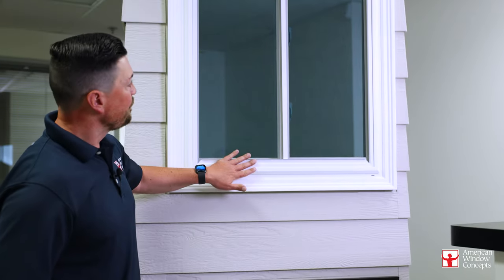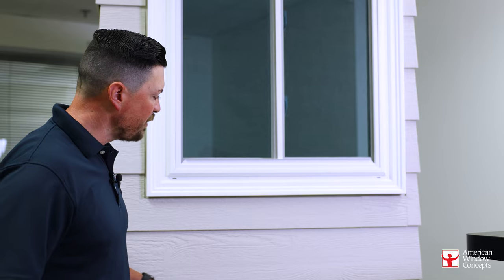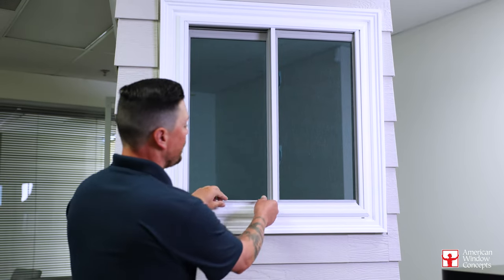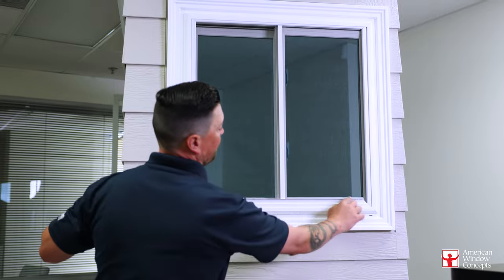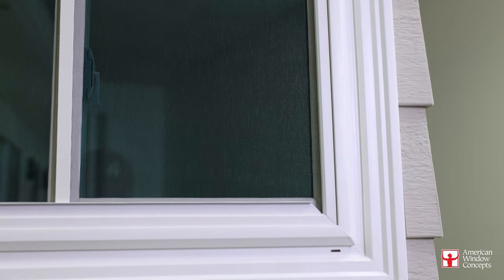Now, when we look up here, you can see that this window has a complete full screen. We've done a lot of content on single sliders, so I'm going to focus today on the XX style window. With this one, you get a full screen pull rail from one side to the other.